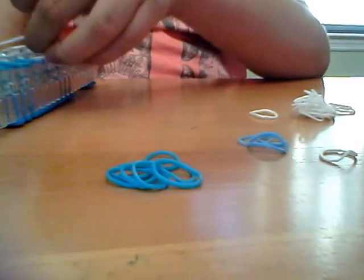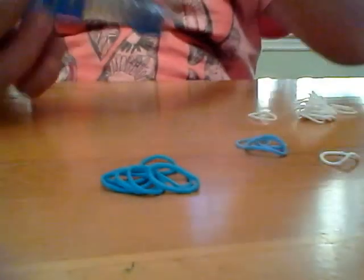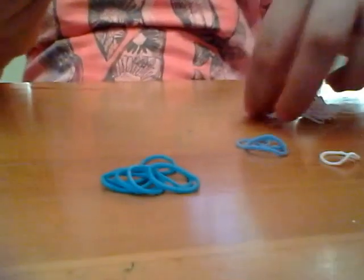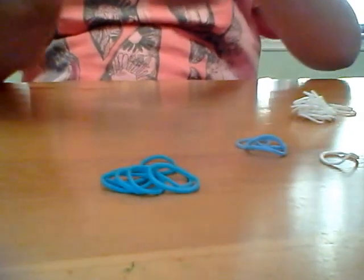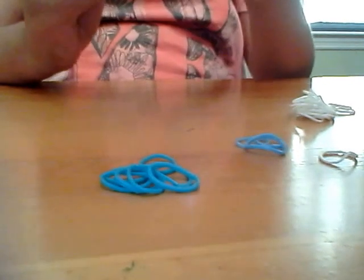And then you're going to do the exact same thing on the other side — go to the right, into the middle, just like that. Once you do that, see this middle peg? You're going to get one band, twist around two times, creating three loops. Twist around once, twist around twice. So now your loom should look like this.